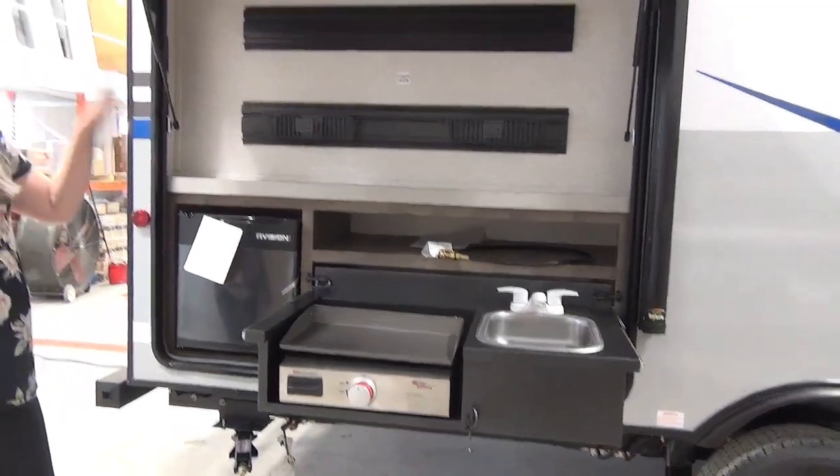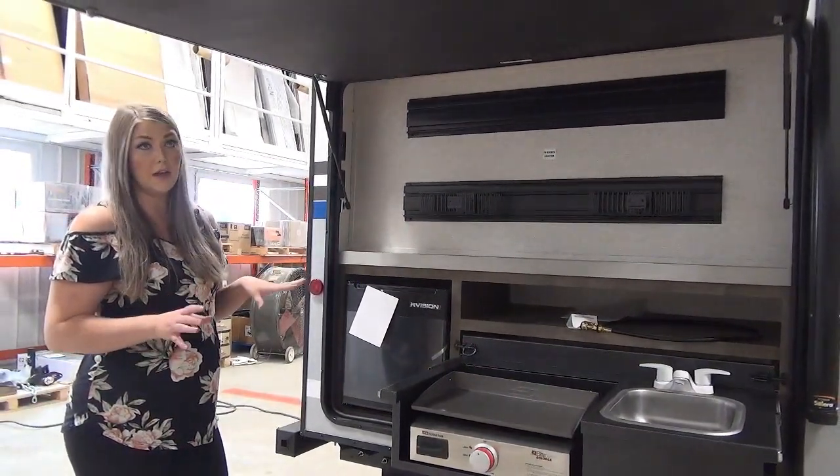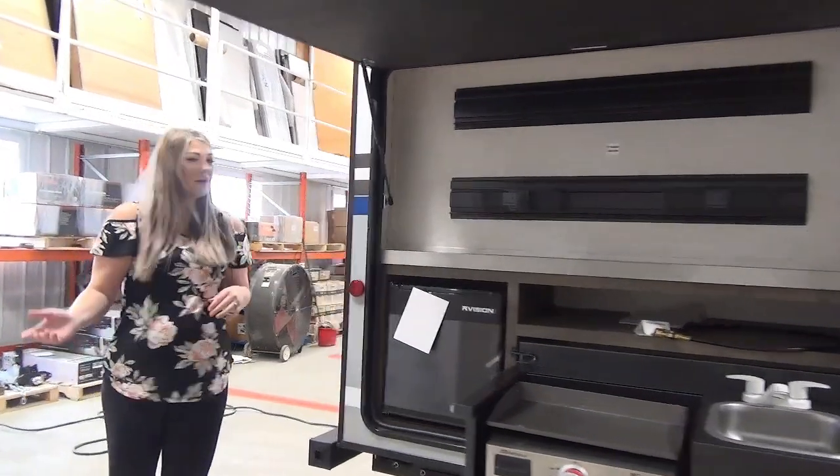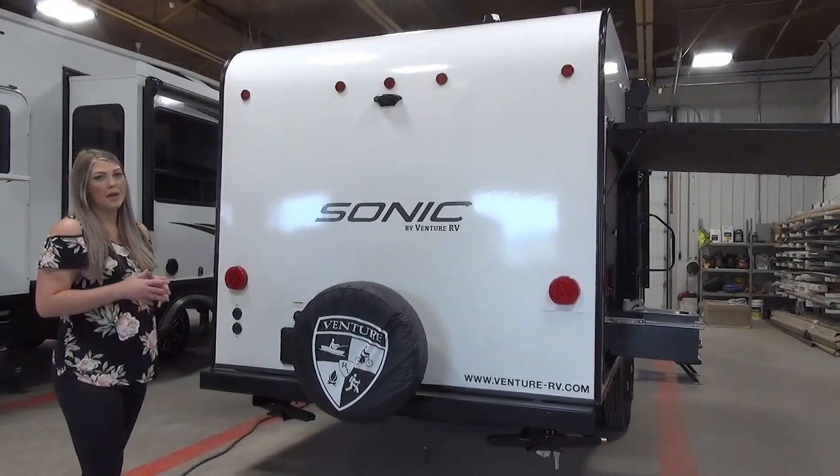This outside kitchen is equipped with a TV back location, so if you did want to bring a TV outside you can hook up right there. Right around the back, this is where you're going to find your spare tire and your backup camera prep.